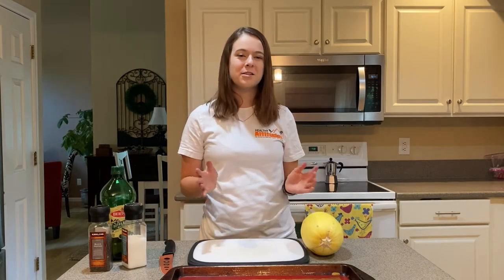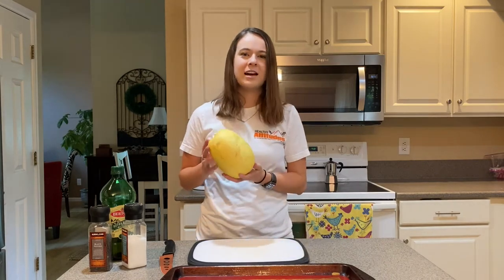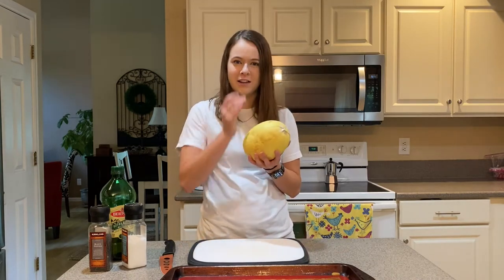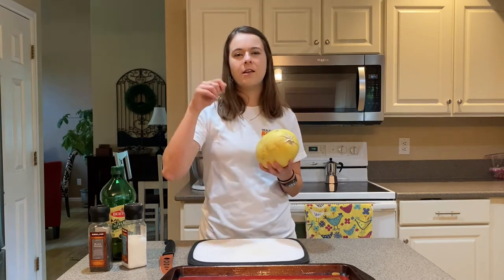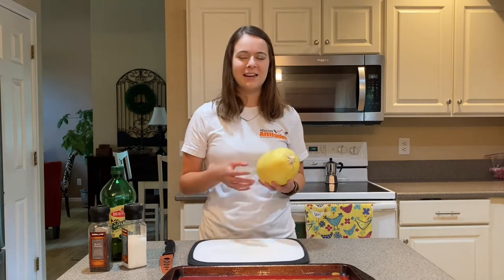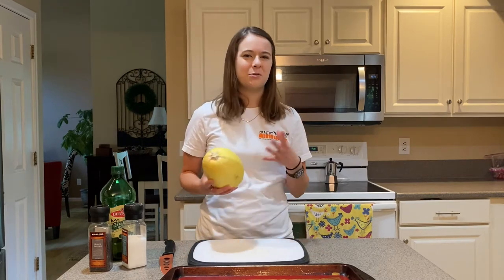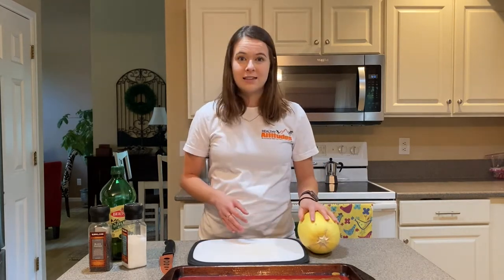Let's get going with our special key ingredient: the spaghetti squash. I honestly only started cooking with these a few years ago, but I wish I'd known about them a lot longer because this is a really cool ingredient. It's called a spaghetti squash because once you cook it, you can pull the fleshy inside apart with a fork and it really has a texture kind of like spaghetti. It definitely looks like spaghetti; it still tastes like squash, but it's a great substitute if you don't have spaghetti on hand or if you're just looking for something to switch it up.